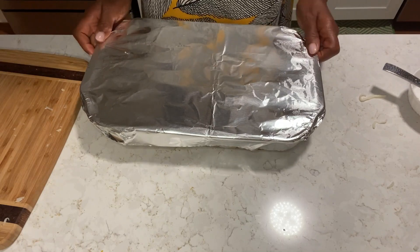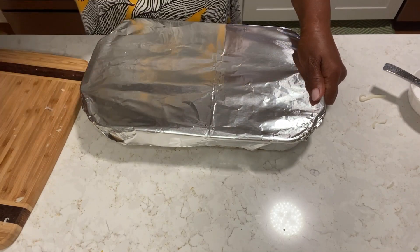I'm going to pop this in the oven until done, and I will be right back.